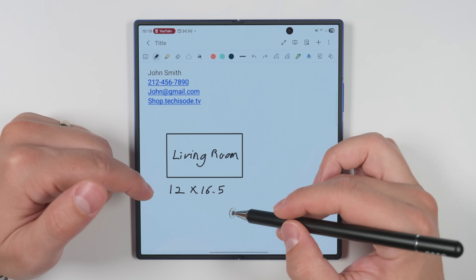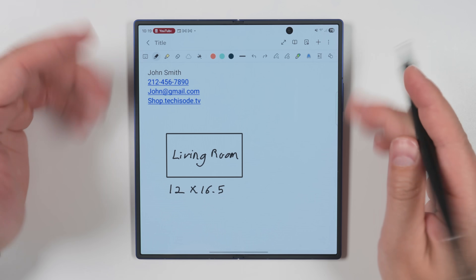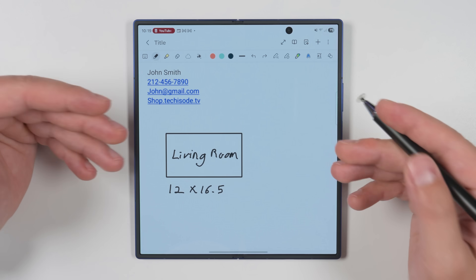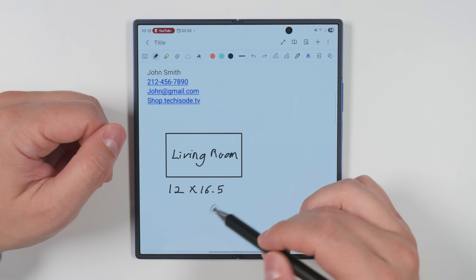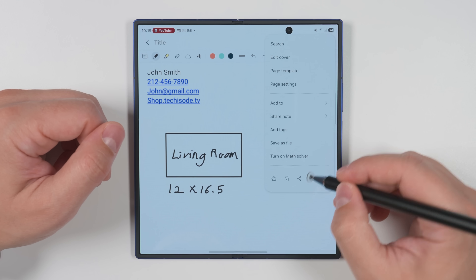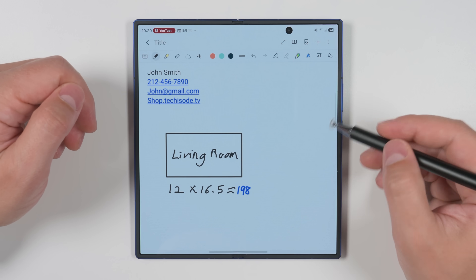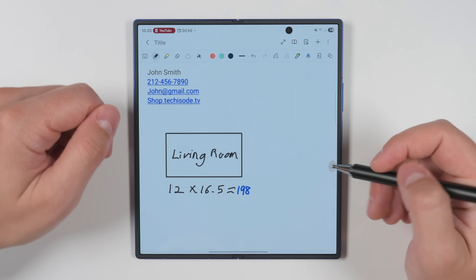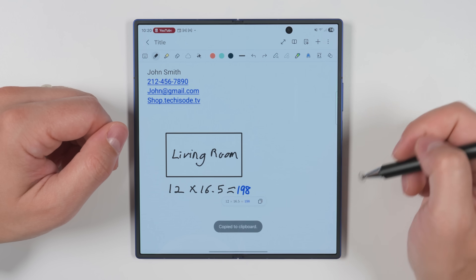Math equations work a little differently. This is extremely handy for contractors who need to get square footages of different areas so they know how much material to order. You can write the names of each room and their dimensions, then tap the three dots in the upper right corner and tap Turn On Math Solver. Now just add an equal sign to the end of your equations and the math will automatically be shown. If you need to, you can tap the equation and copy it.